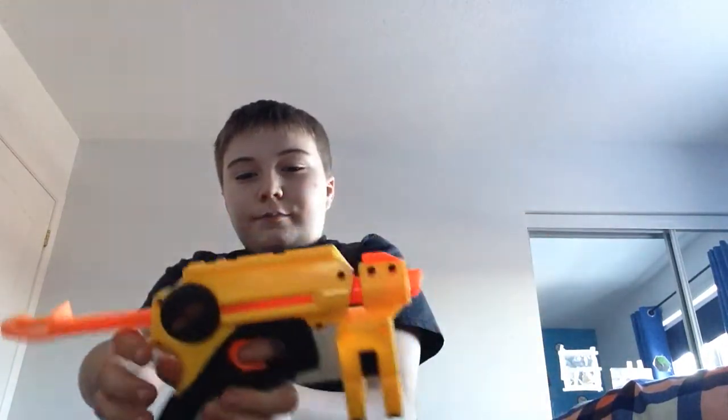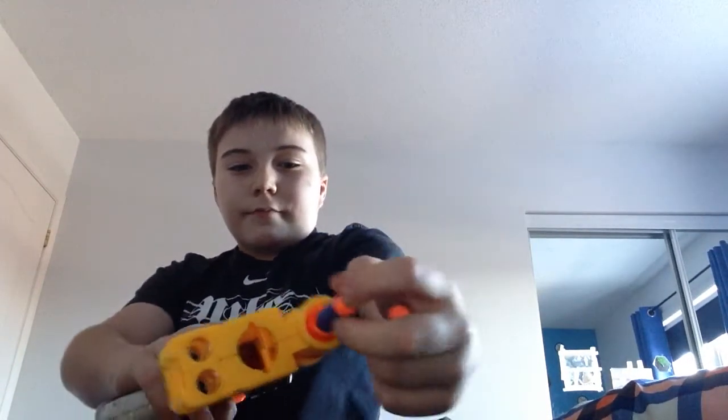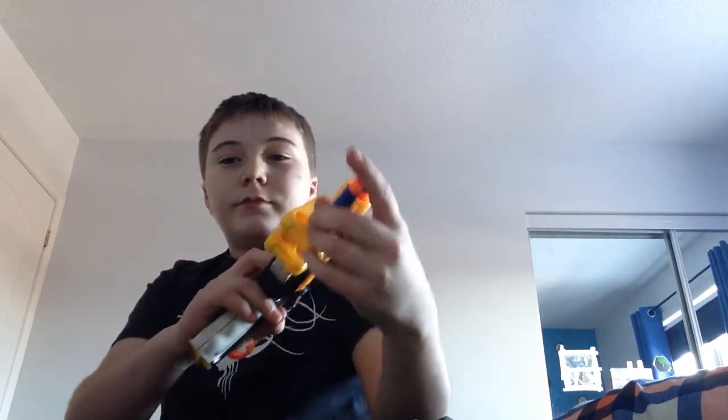What's going on you guys, this is Matt and I'm back for a review of my modified Night Finder. I'm going to be using these thorns, just two because I'm too lazy to get the one downstairs to shoot at that wall behind. That hits real hard.